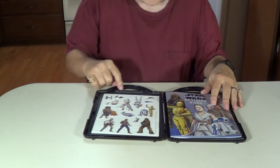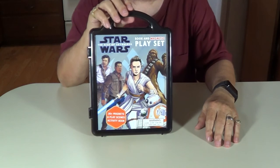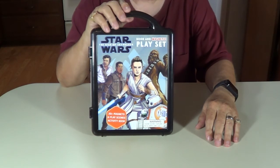Put it back in here. It closes up just like that. There it is. We did one of these on one of the earlier Star Wars. If you want to check that out, go check our playlist under Star Wars. You'll see it.